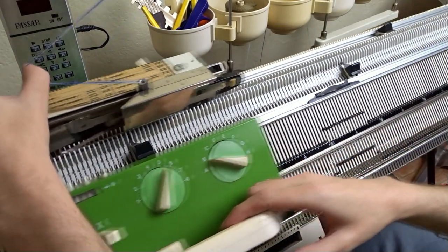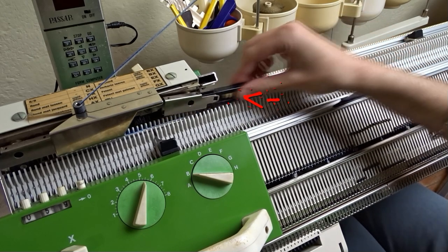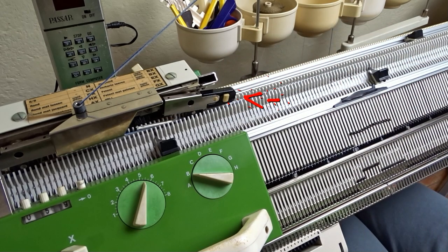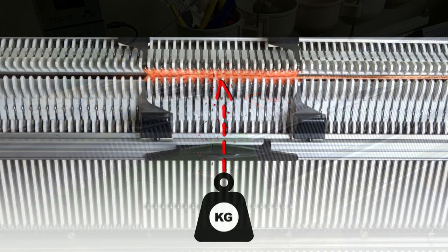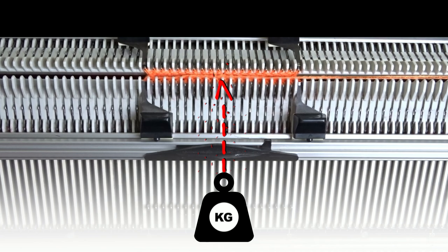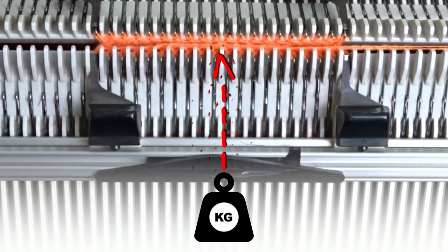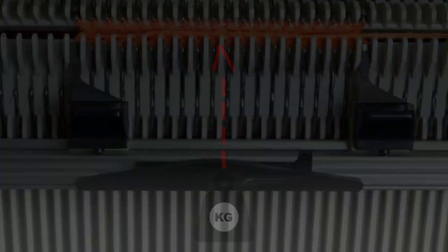Sometimes the yarn gets stuck between the peg and the stripper, which will result in a yarn loop — so you can reinsert the stripper before knitting the row. The last tip is about the weights: you must have a weight attached to the middle of the knitting on the side where you are making the short rows. At some point you can lower the front bed and rehang the weight higher on the knitting, otherwise you may jam the machine. Now you already know how to knit short rows.